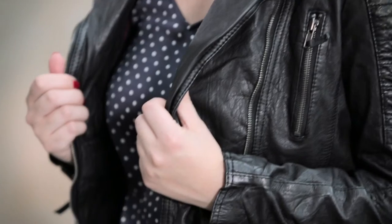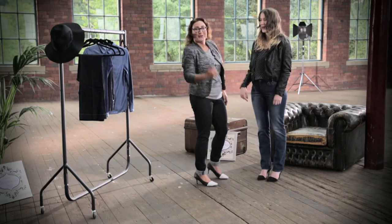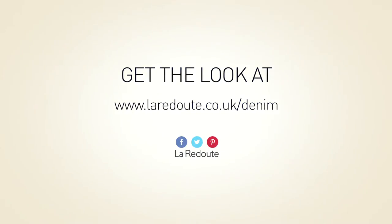What we've done is added a leather biker jacket — it's just an effortless look. How do you feel? I feel great, definitely ready to go out! We're off on a night out. For more fashion and style tips, visit larradoot.co.uk.